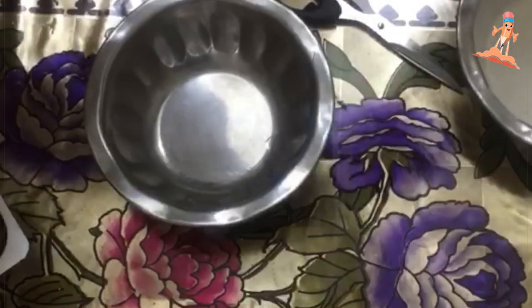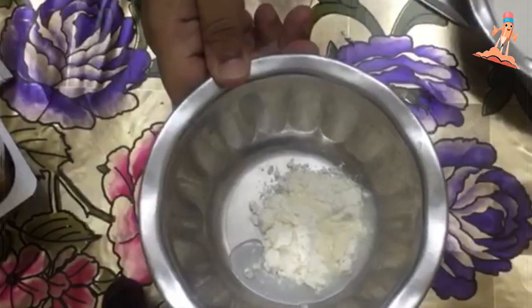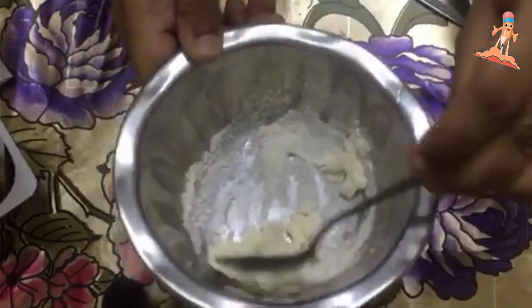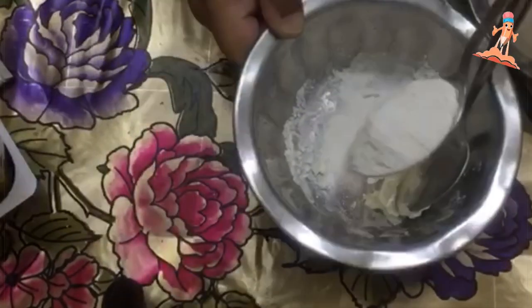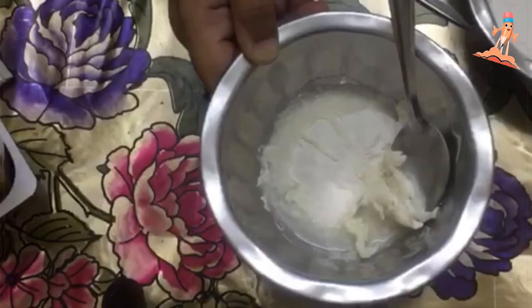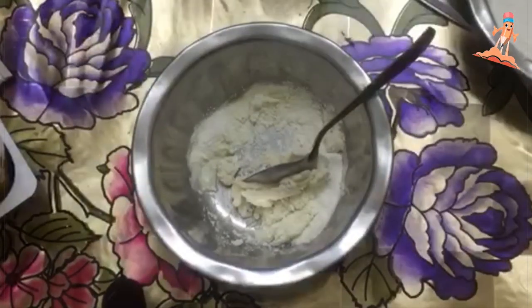Take one teaspoon of flour and two teaspoons of hot water. Make the paste first, and then add one tablespoon of eggshell powder.